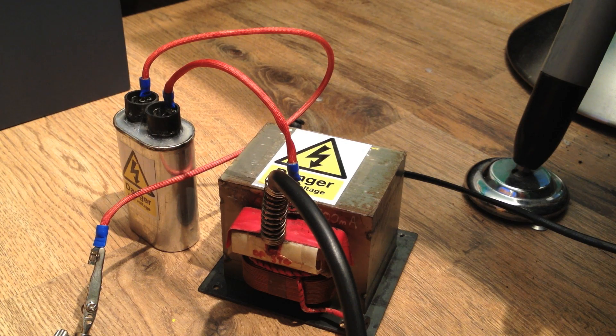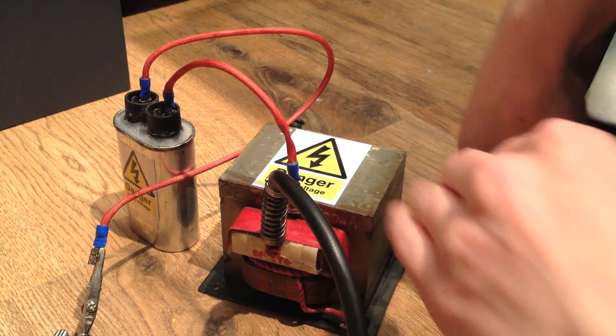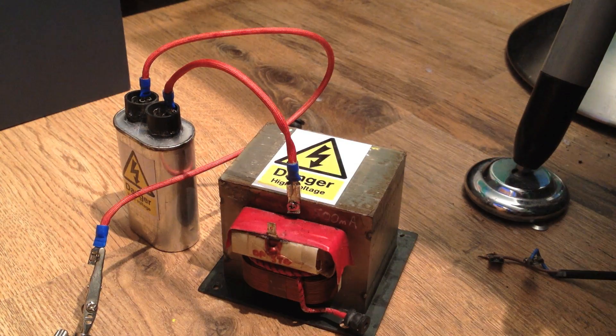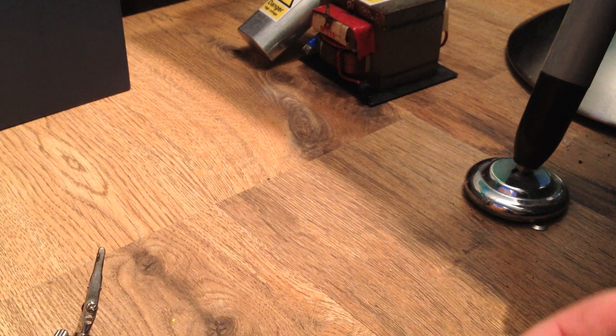That's possibly the simplest way to get high voltage, but they're being superseded by inverter technology now, so it's becoming increasingly difficult to get them. But you don't need any of that — you could do away with all of it. You can get something just as good from 240 volts, or even less than that, as I shall now demonstrate.